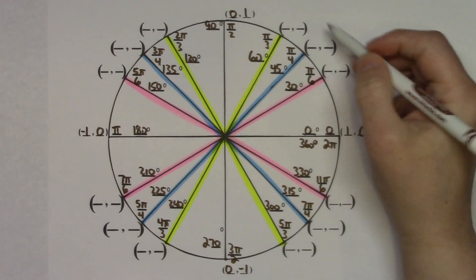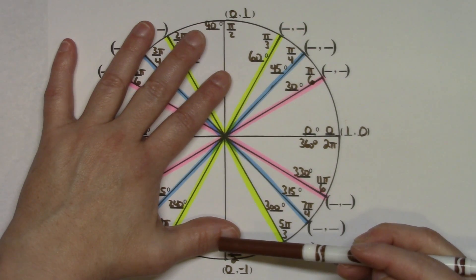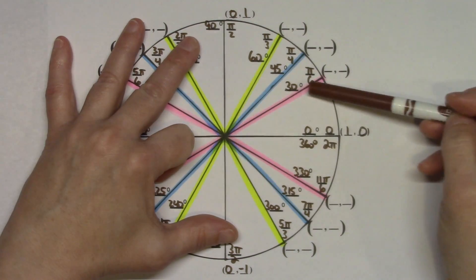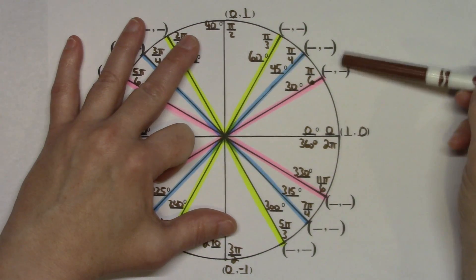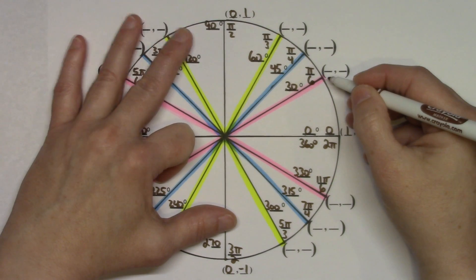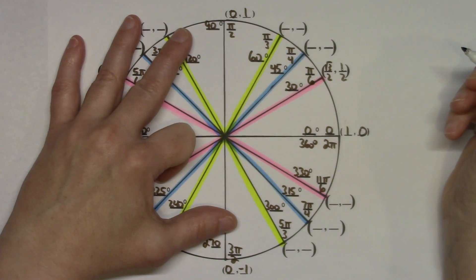For ordered pairs in the first quadrant, I tell students to put their left hand down. Using the pinky and thumb to form a right angle, the three middle fingers represent 30, 45, and 60 degrees. Put the 30-degree finger down: fingers on the left give the first coordinate, fingers on the right give the second. It's always the square root of the number of fingers over 2. Left side has 3 fingers: square root of 3 over 2. Right side has 1 finger: square root of 1, so 1 over 2.